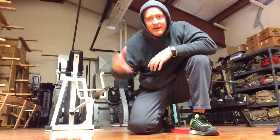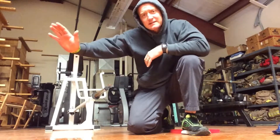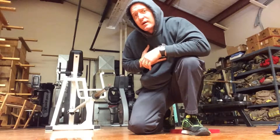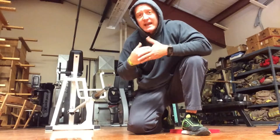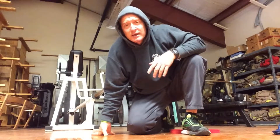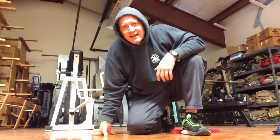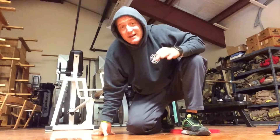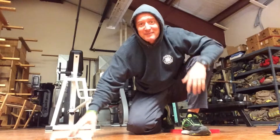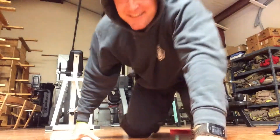Typically full lockout at the top — I might have had a few short there — but full lockout at the top, coming down, touching your chest to the floor, and all the way back up, or on the side of a counter or couch, anything like that. Anyway, day four done. Getting really sore from this. Those modified push-ups are tough. Good luck.